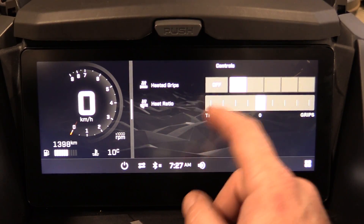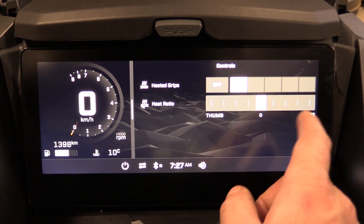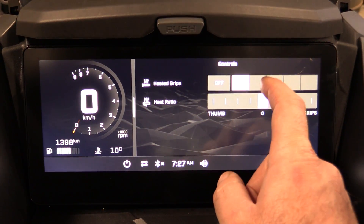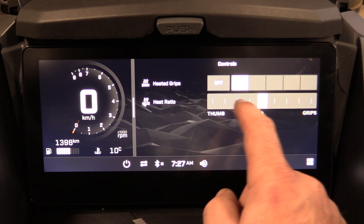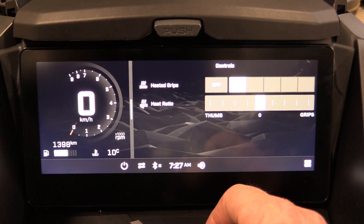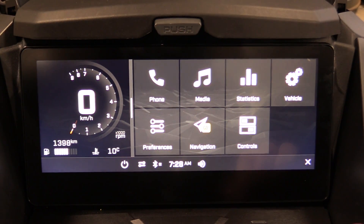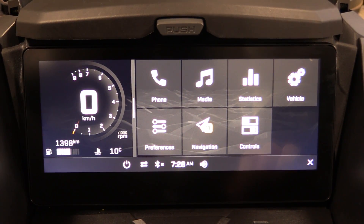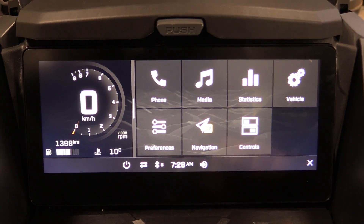There's been a lot of talk online about how BRP integrated the heated grips. Under Controls, you can see the heated ratio option for both grips and thumb warmer. You can touch to select the setting you want and adjust how heat is distributed — more towards the thumb or more towards the grips. I find it works really well and is more balanced than the older version, which was basically either super hot or nothing.